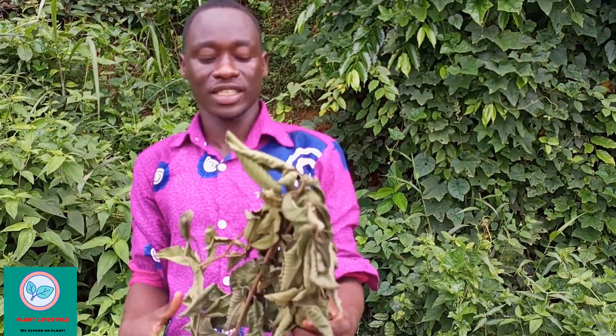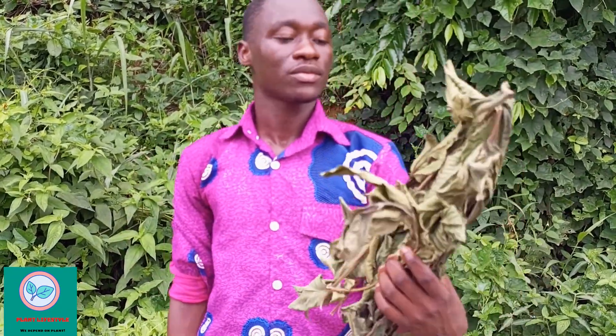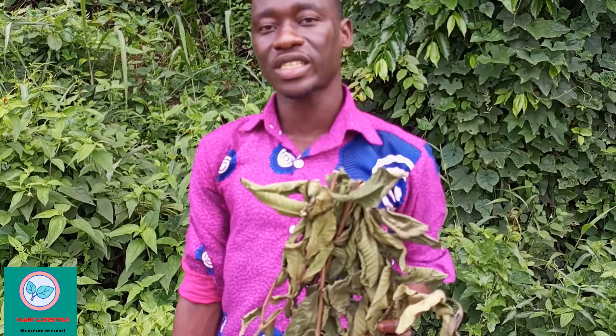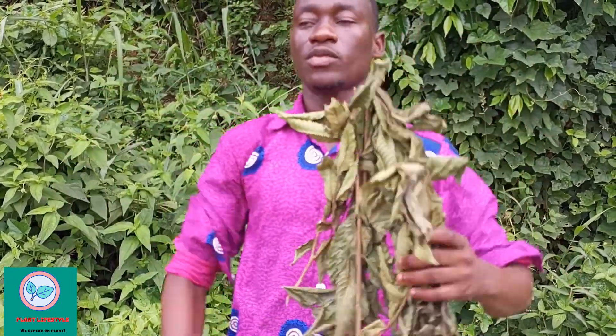Welcome back to Plant Lifestyles. This is a new version of guava leaves. I'm going to talk about the dry guava leaves, its benefits, and how to prepare a tea from these guava leaves to get the full benefit.